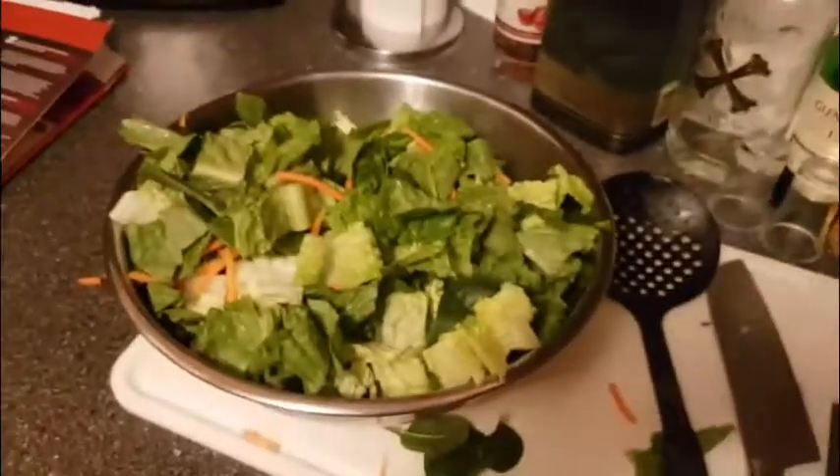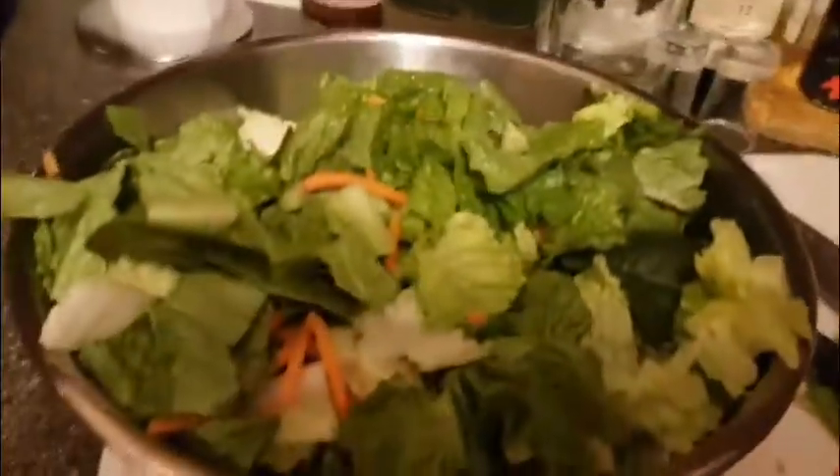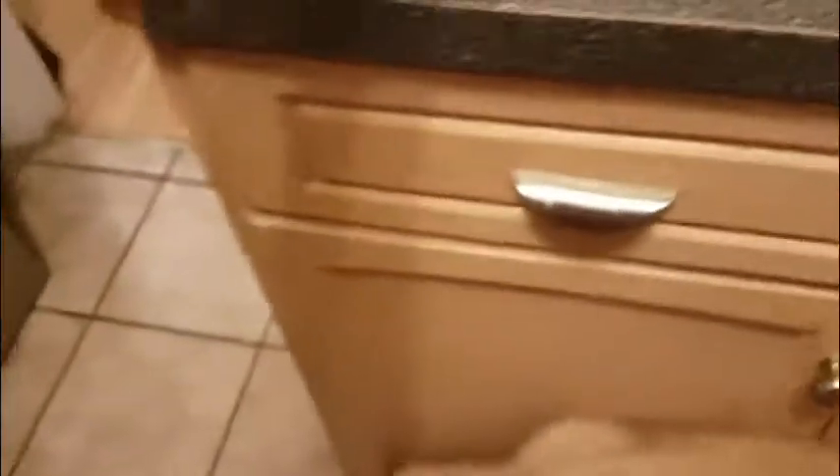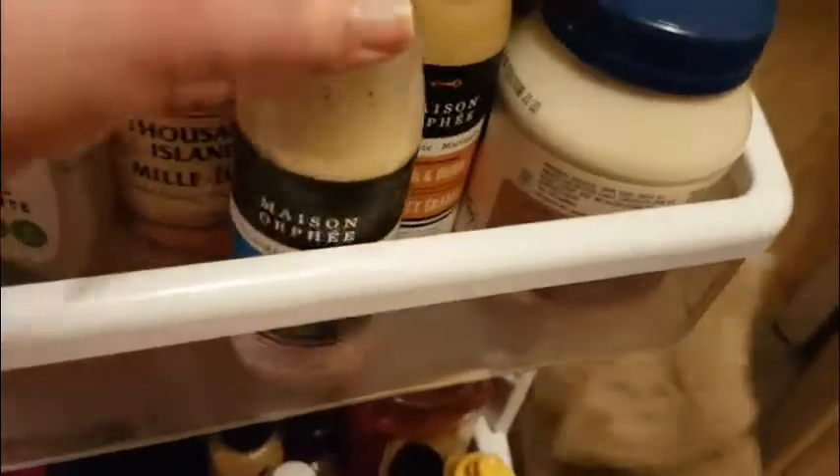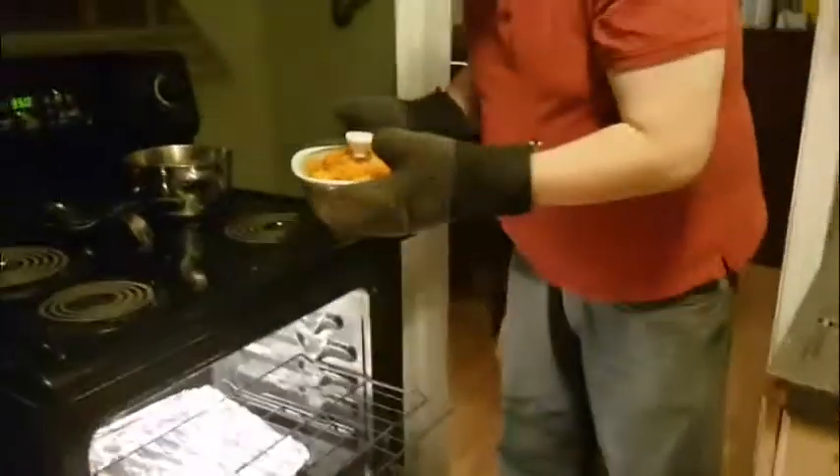I think that's enough water. Probably a little more — well, that should be good. Look at that salad! We need some dressing for the salad. We have some ranch, some olive balsamic, what do you want — Greek, maple and Dijon, Western Island, Greek? Greek, Greek.